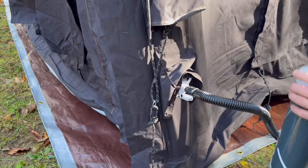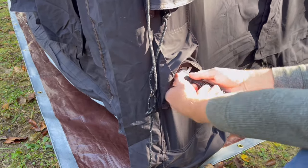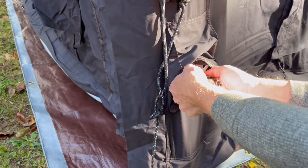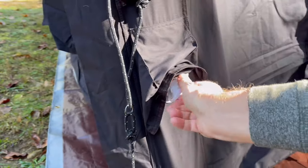After pumping enough air into the tent, all I had to do is disconnect the air hose and close the cap on the valve just to secure the air inside.